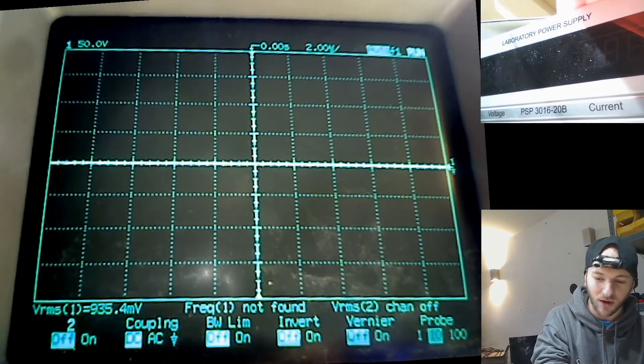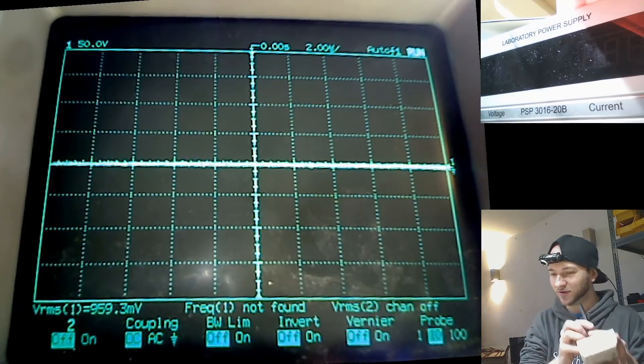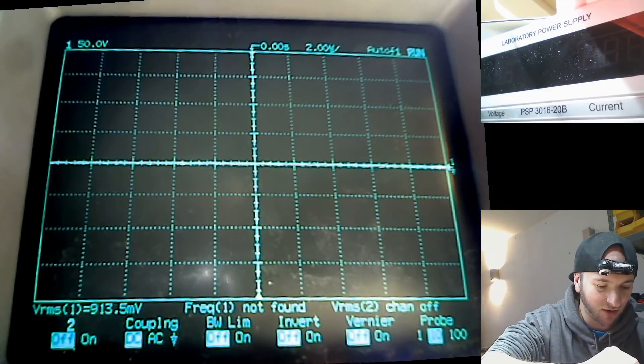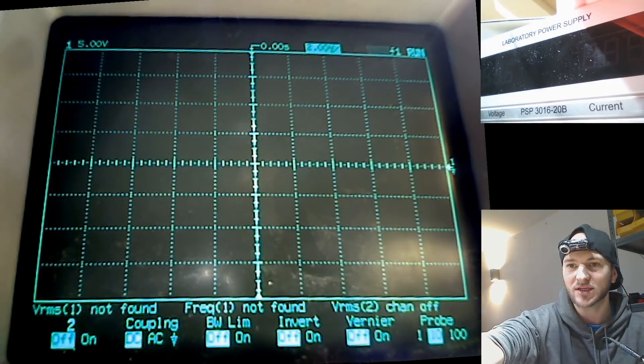When we look at these MOSFETs, we have to think: how is this tester going to test them? I don't pretend to know exactly what's going on in this piece of magic. But it might be interesting to plug it into my oscilloscope and get a look at what the transistor tester is actually doing between pins one, two, and three in order to read a component. This is slightly unplanned — I just thought it might be a cool idea. I'm going to go between pins one and three and see what it looks like on the scope when we hit test.